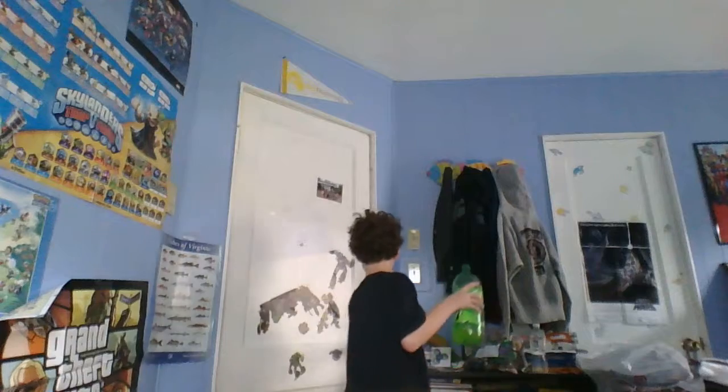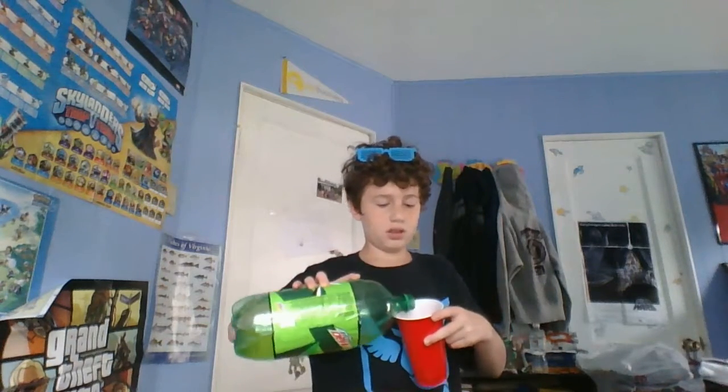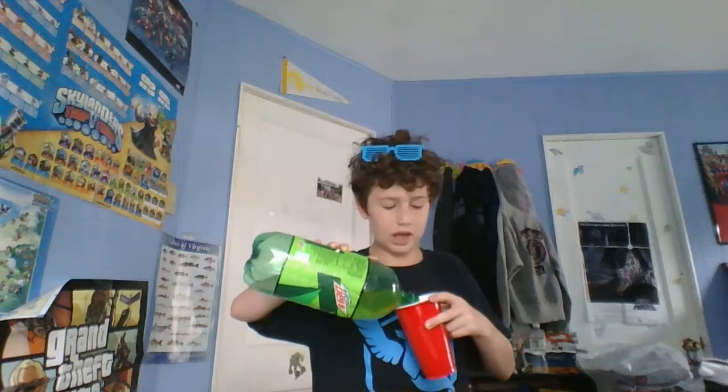Get a cup for this life hack. That's a cup! So, step one: get your favorite soda. Mine is Mountain Dew — hopefully yours is too. Step two: pour it in the cup carefully. Don't spill it on your own laptop.